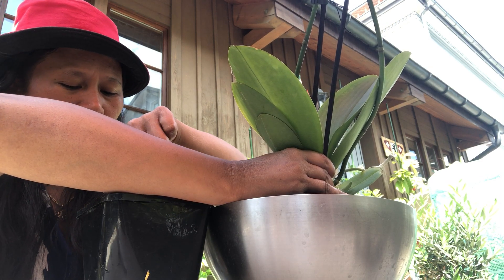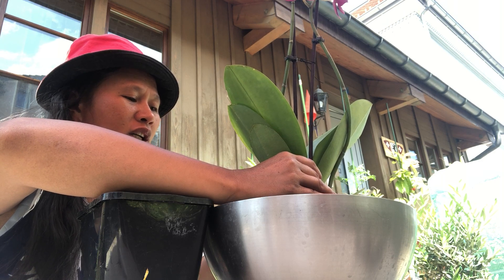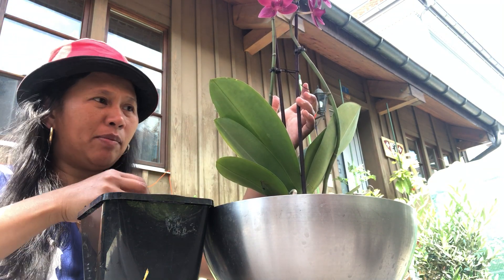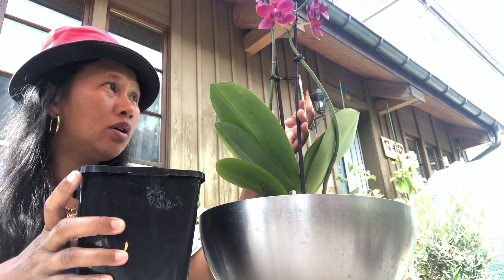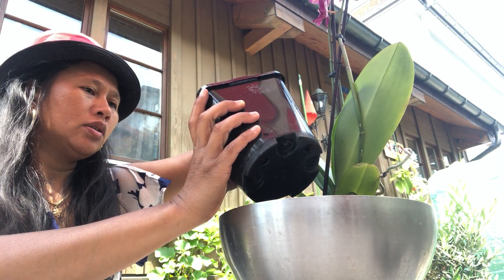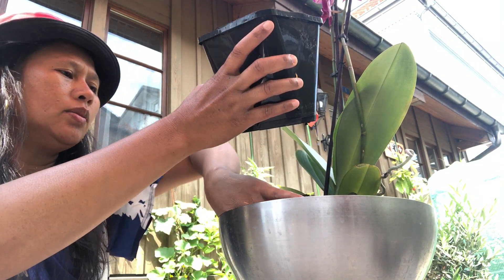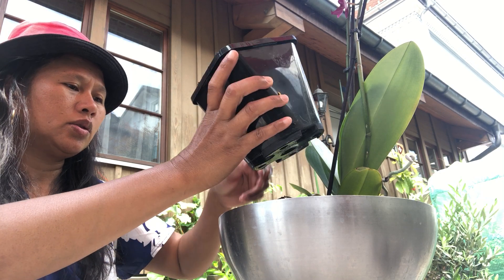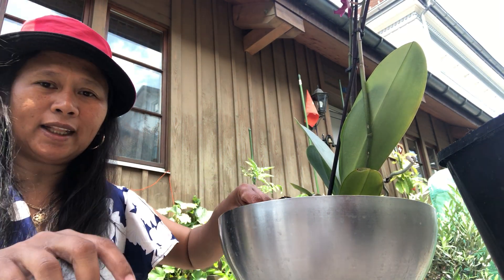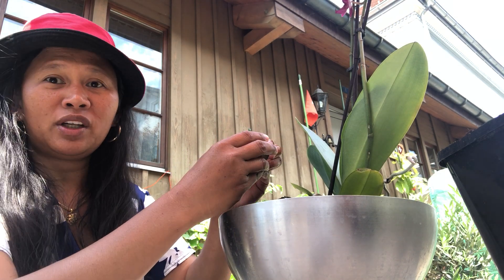I have some coconut husk — I forgot the English word; in Tagalog it's 'bunot,' guys. I still have some here because that is the orchid that I brought from the Philippines. I have some tablets of coconut husk — not bunot, but coconut husk in English. In Tagalog it's bunot.